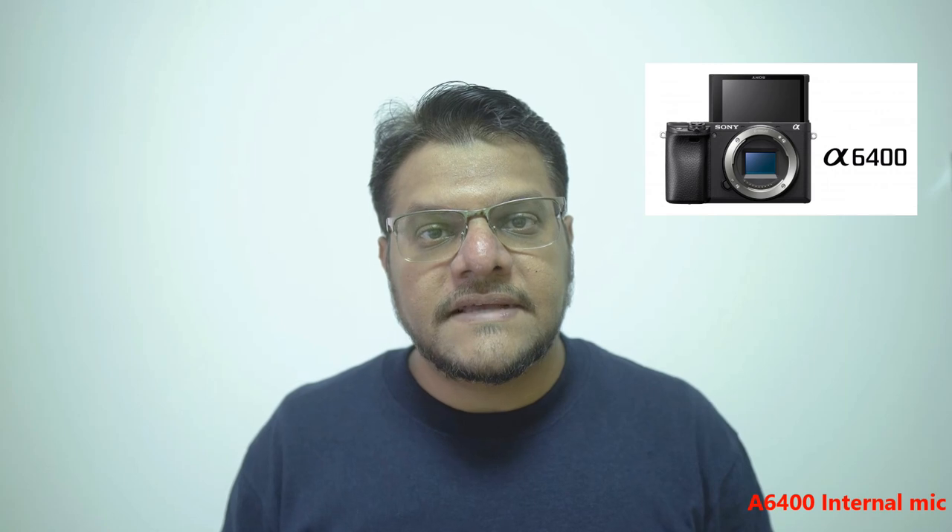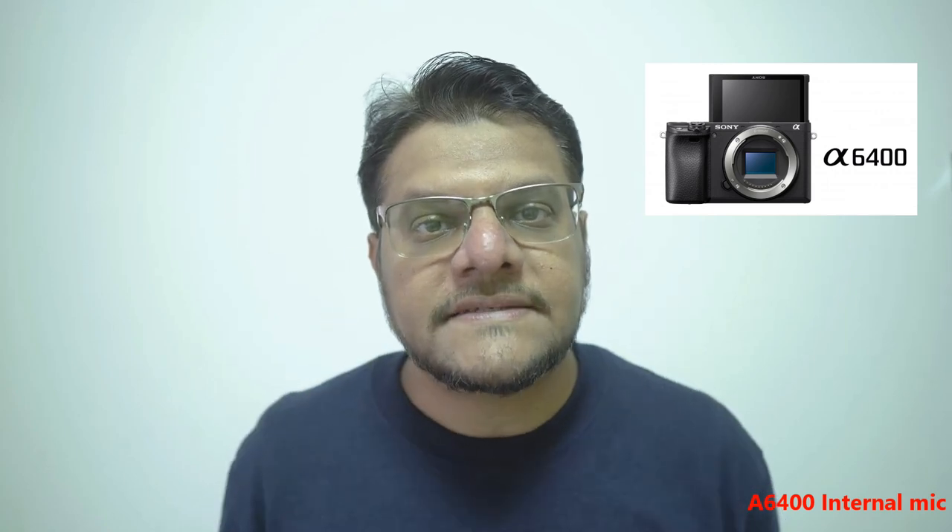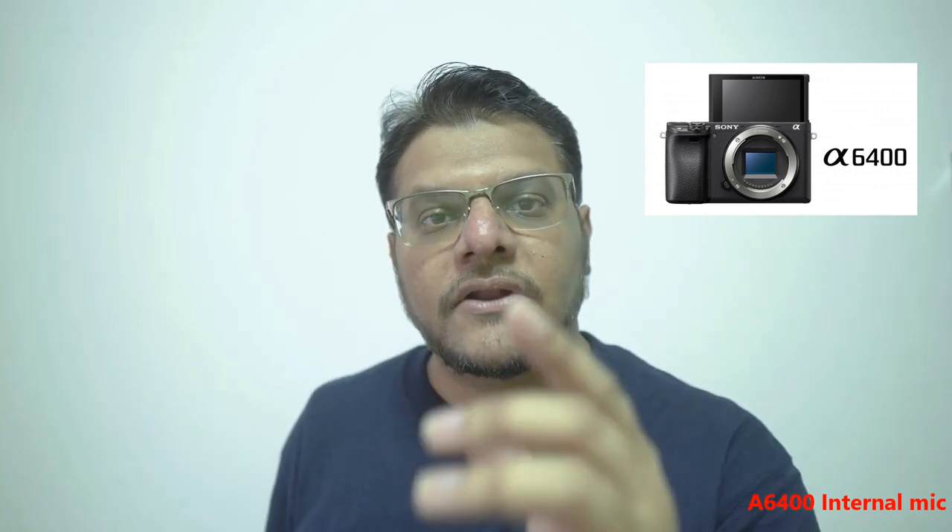I decided to move on to a better camera with better audio quality. Right in front of me is the Sony Alpha a6400, the new vlogging camera with the flip-up screen by Sony. I'm recording this video with it right now and you are hearing my voice directly from the internal mic.